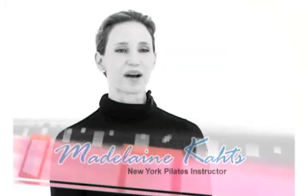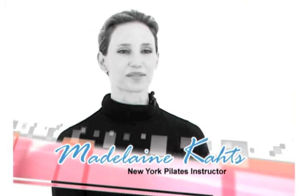Hi everybody and welcome to Pilates for over 50s. My name is Madeleine Katz and I'll be your instructor for today. In this DVD we're going to show you some subtle but effective exercises to help you keep your body in shape. But before we start, let's look at the equipment you will need for this workout.